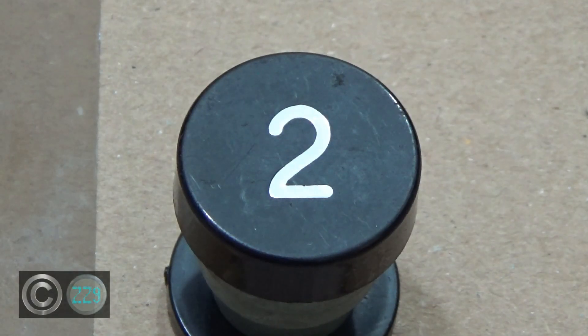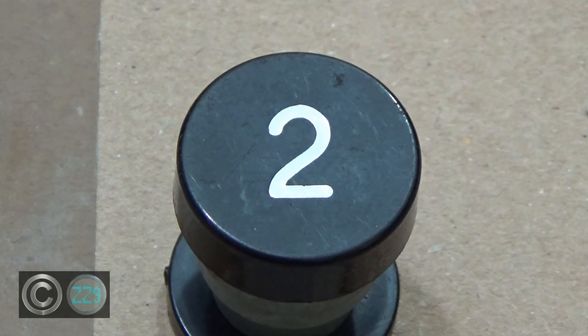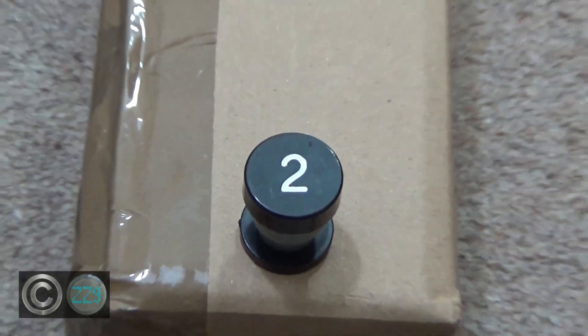All right, what's up guys? ZZ9 here and welcome back to yet another unboxing. We're coming fast now — I think this one's been recorded just a couple of weeks after the last one. As you can see, we've got a little lotus button sitting on top of today's box, and at this point you probably have no idea why. And that's absolutely fine because I'm not going to reveal why that's there. Anyway, let's just get started straight into the unboxing.